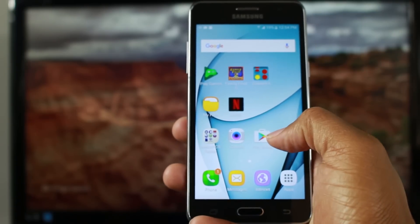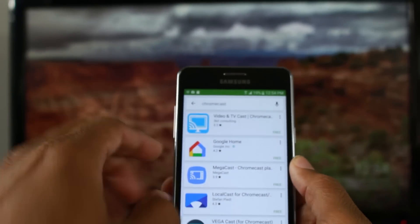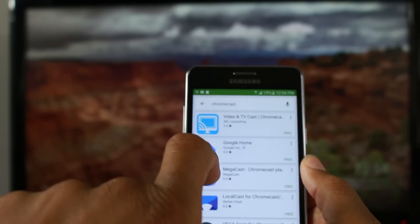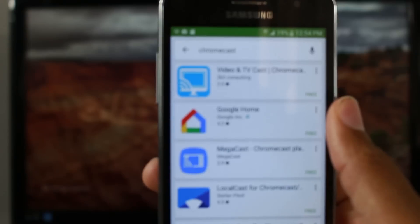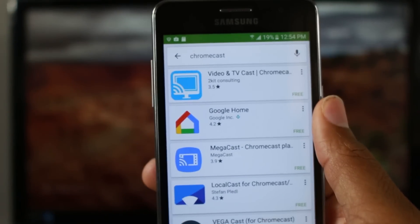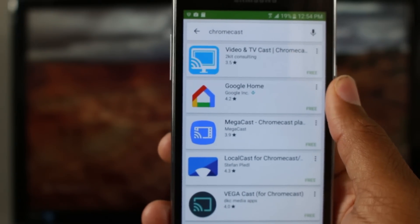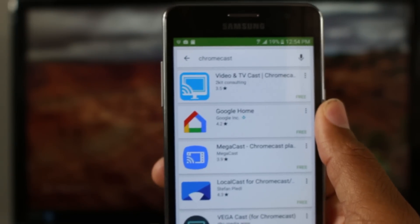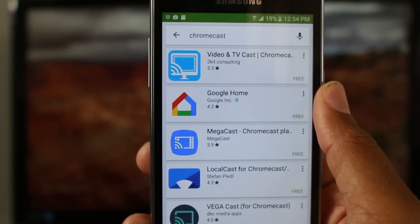The first step is to go to the Play Store and type in Chromecast or Google Home. You're looking for the Google Home app specifically. In the past it used to be the Chromecast app, but Google doesn't have that app anymore — everything is now in Google Home.